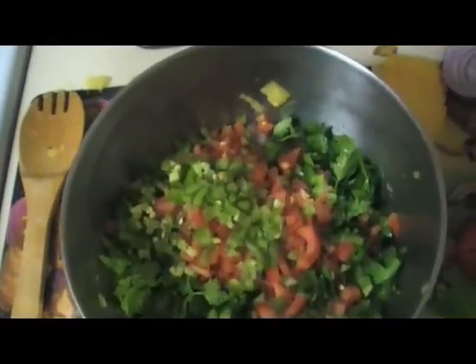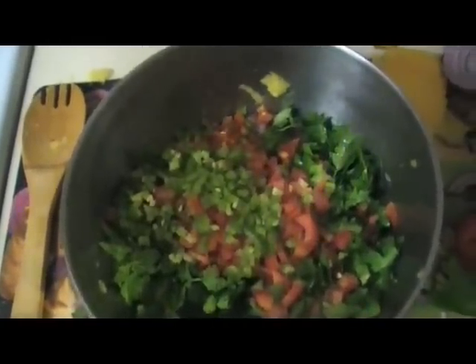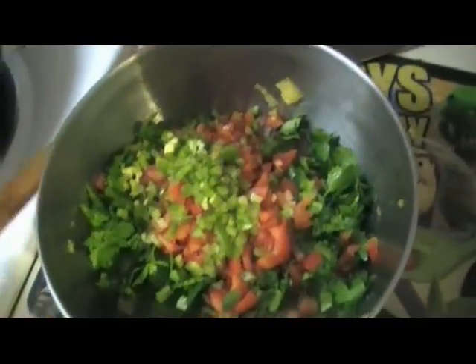The last thing we're going to do now is squeeze a little lime and add a little salt. All there is to do is just mix it up.